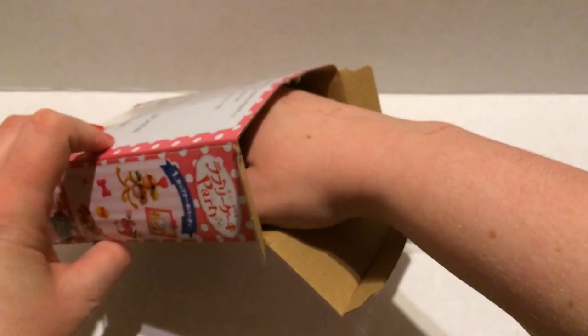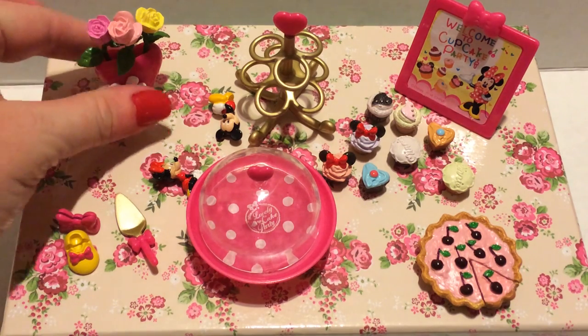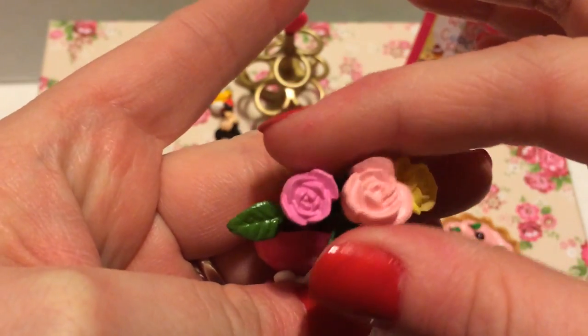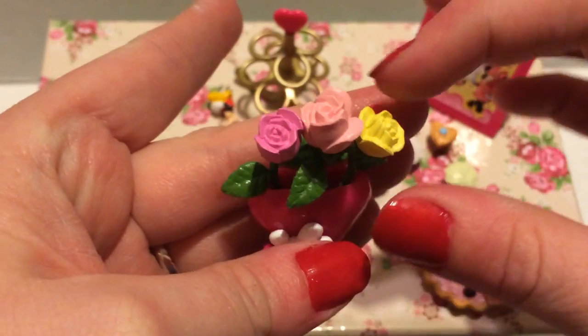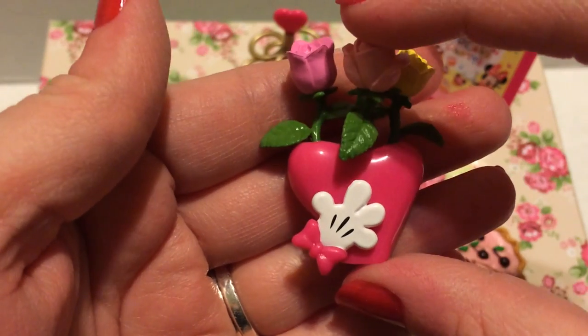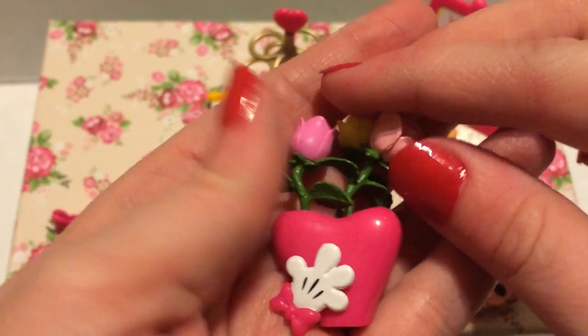I can already tell just by opening the first box that this is a really amazing re-ment and it may actually be one of my new favorites. The first thing it came with is a really cute little vase with three roses — a dark pink, a light pink, and a yellow. All three roses are stuck into a clear piece and they come out so you can rearrange them. There's also a cute little hand shape with a bow, and I love that it's shaped like a heart.